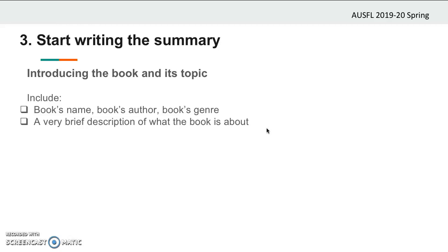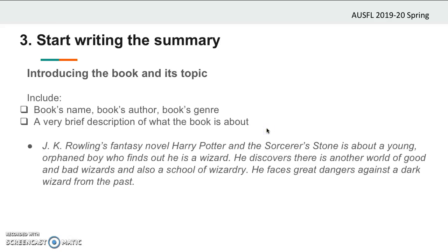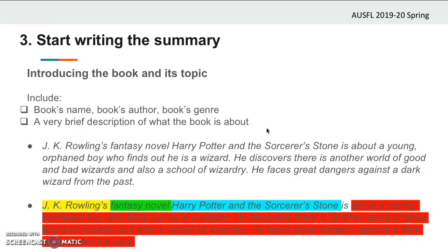It's always difficult to make the start of a writing piece, so here is a simple introduction of a Harry Potter and the Sorcerer's Stone summary. J.K. Rowling's fantasy novel, Harry Potter and the Sorcerer's Stone, is about a young orphaned boy who finds out he is a wizard. He discovers there is another world of good and bad wizards and also a school of wizardry. He faces great dangers against a dark wizard from the past. As you can see, the text gives the author's name, the genre, the name of the book, and a description of what the book is about.